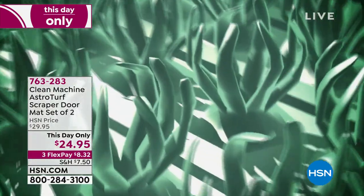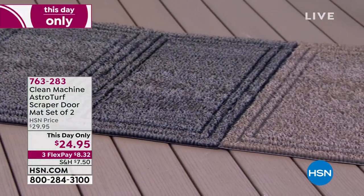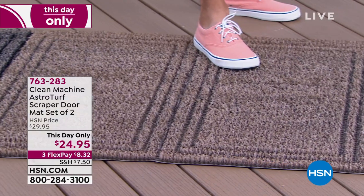These things will hold like five pounds of sand before you have to clean them. They're marked down today — $24.95. The item number is 763-283. You are getting two of these and you have your choice of colors.